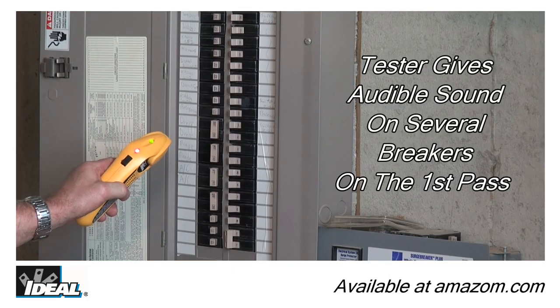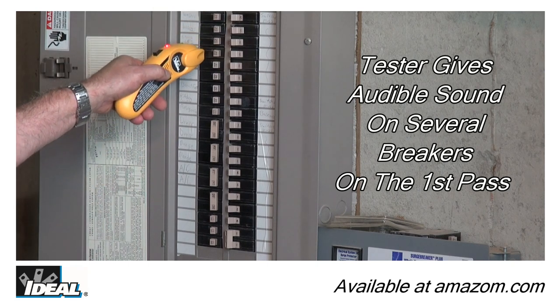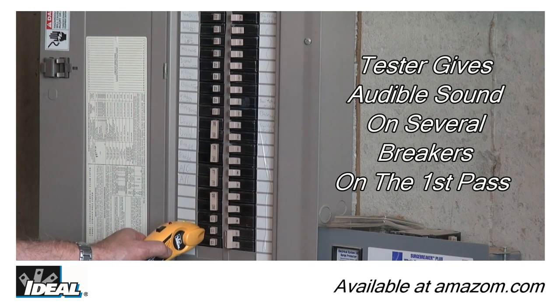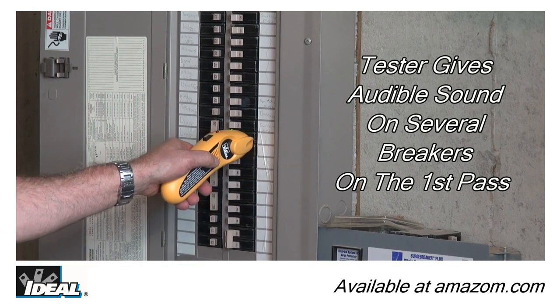Step 2: complete one full first pass around each breaker in the panel, allowing the receiver to determine the strongest signal. You will hear multiple beeps and the green light flashes on several breakers.